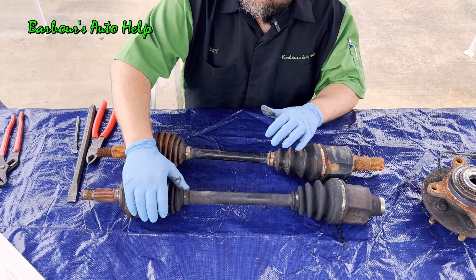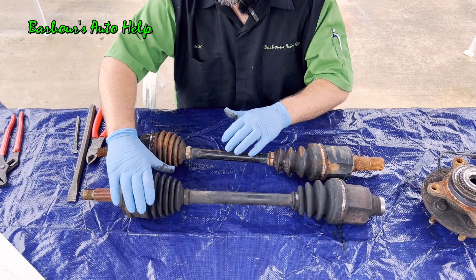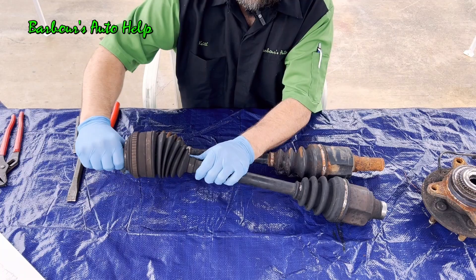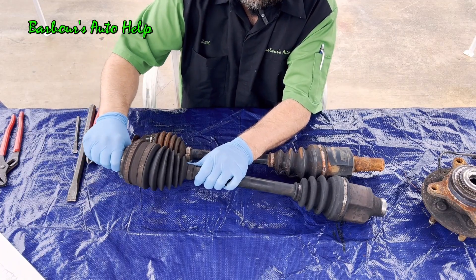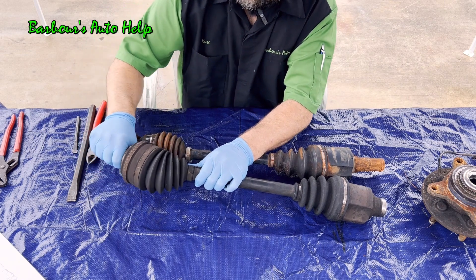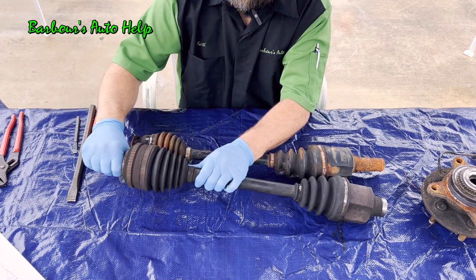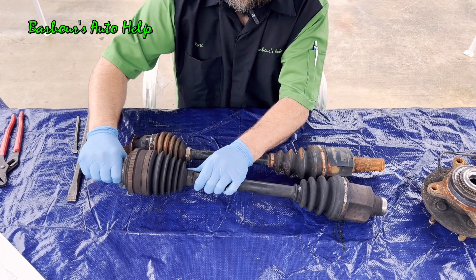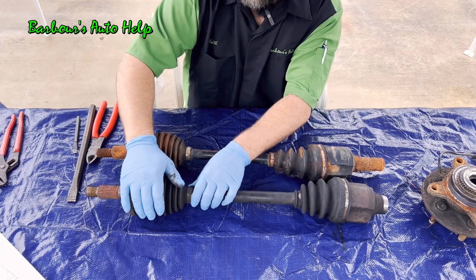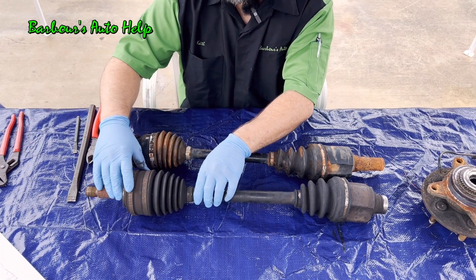On the outboard CV axle, you have your ball type constant velocity joint, which allows for a great deal of articulation. On a front wheel drive vehicle, whenever you steer your wheel, this joint can bend back and forth all while delivering rotational torque out to the drive wheel. It also allows for movement in the other direction as well — it's a pretty versatile joint that allows for a lot of movement while delivering torque.